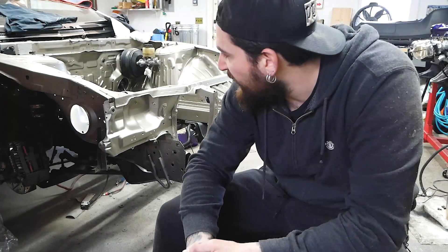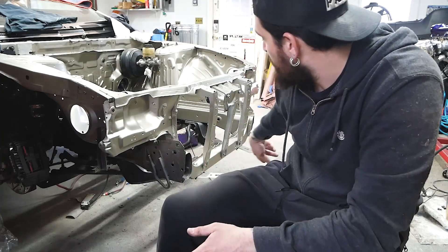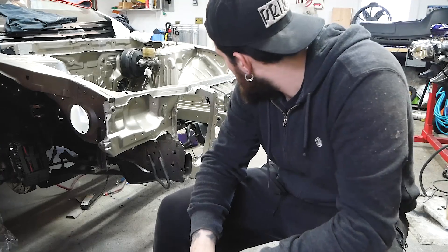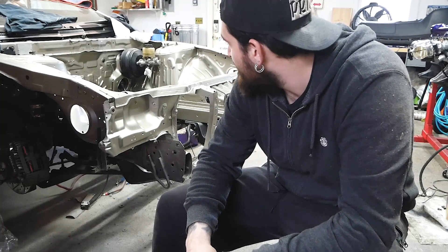I decided on one more thing before I finish this video. I was going to throw the intercooler in, but actually I'm not going to do that. Motor mounts are in, and I just threw the turbo setup on to mock it up again, just because it looks awesome — so check it out.